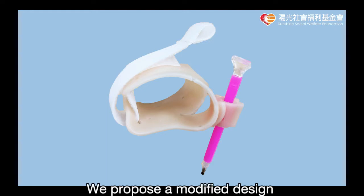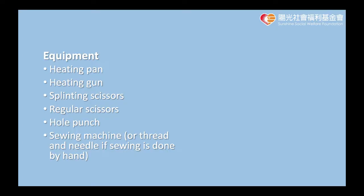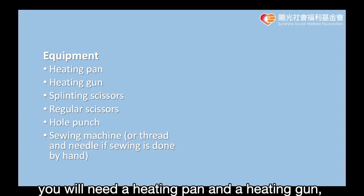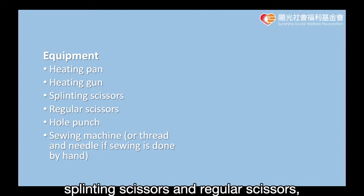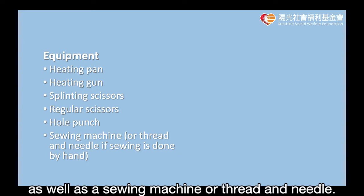We propose a modified design that solves this problem. To make the grip aid, you will need a heating pen and heating gun, splinting scissors and regular scissors, a hole punch, as well as a sewing machine or thread and needle.